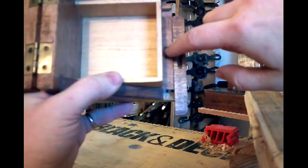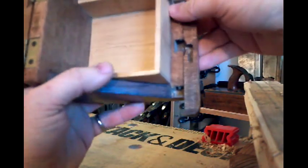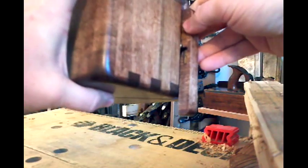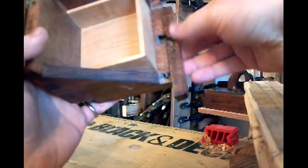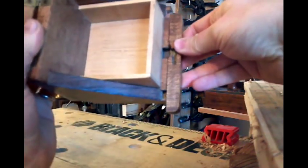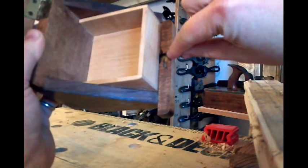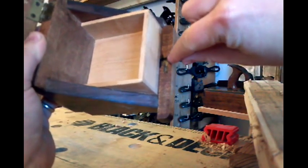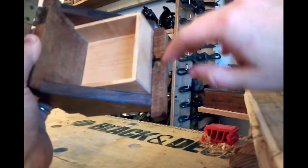This is the hole right here that the head of the brass screw goes into when you fold it shut — just like that. See, it goes right into that hole there. Once it's in that hole, you can slide this piece back, and as it's sliding back, when this piece is lined up the screw goes straight into this slot. I'll remove this piece and show you how it works.